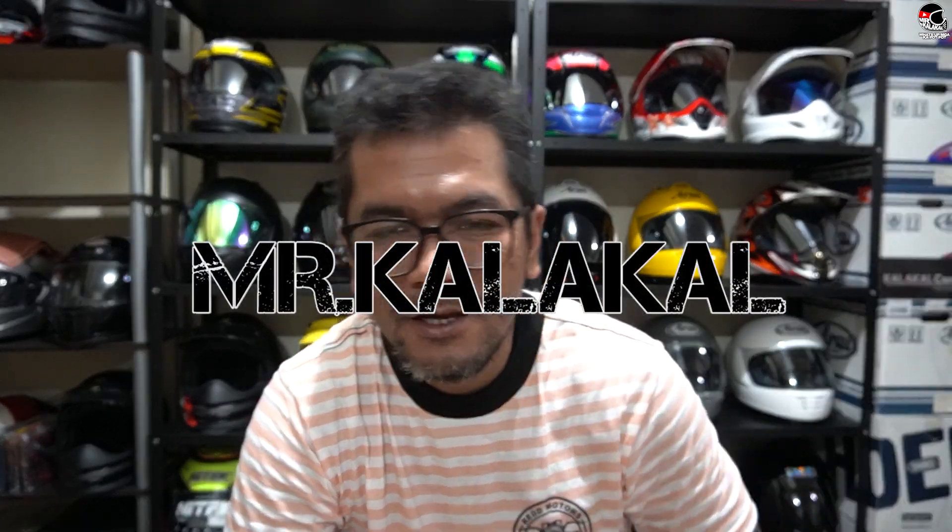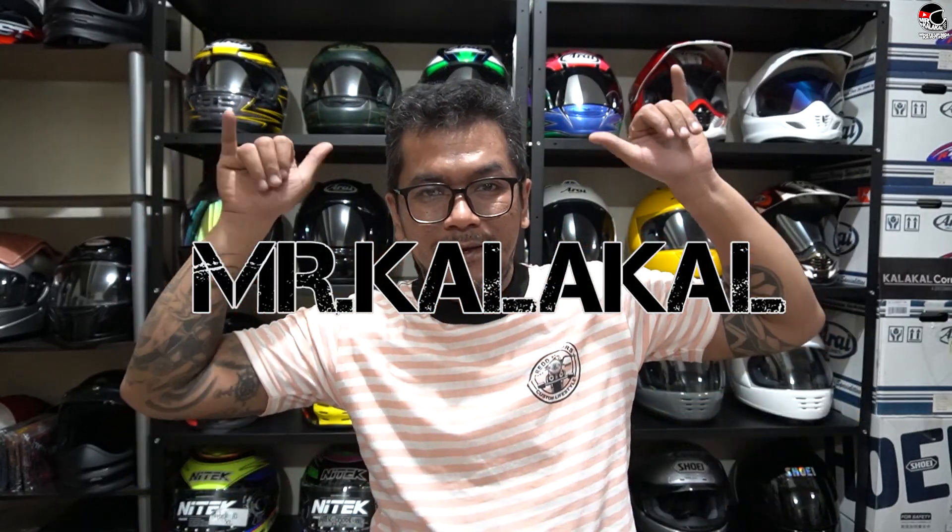This is a project in the making — I hope you follow along with our Motorstar Cafe 400 videos. Alright, mga kapotpot, I'll be ending the vlog from here. Once again, this is your boy Mr. Kalakal. Ride safe and God bless. Goodnight, peace!